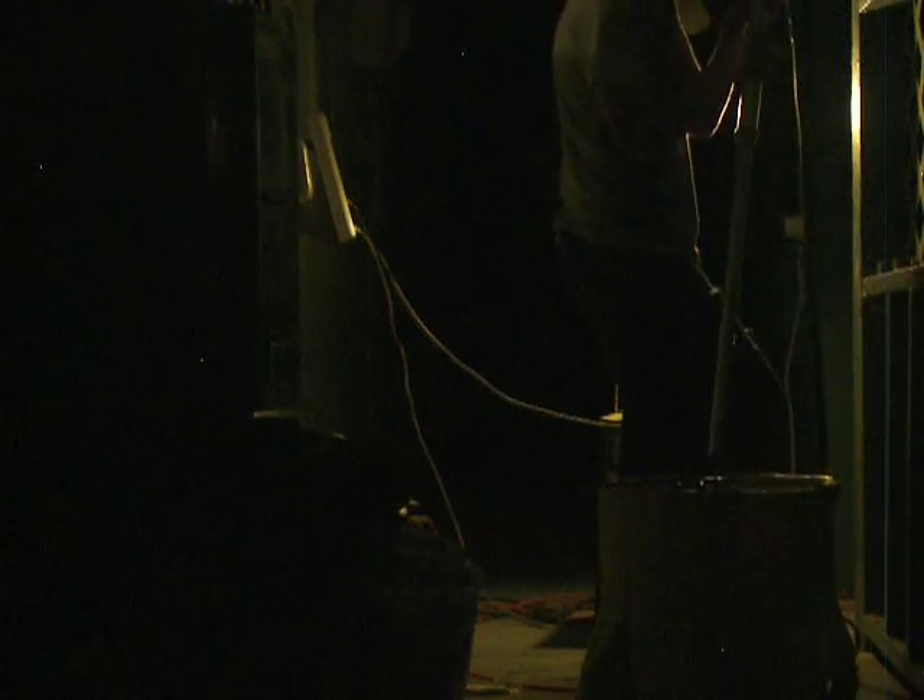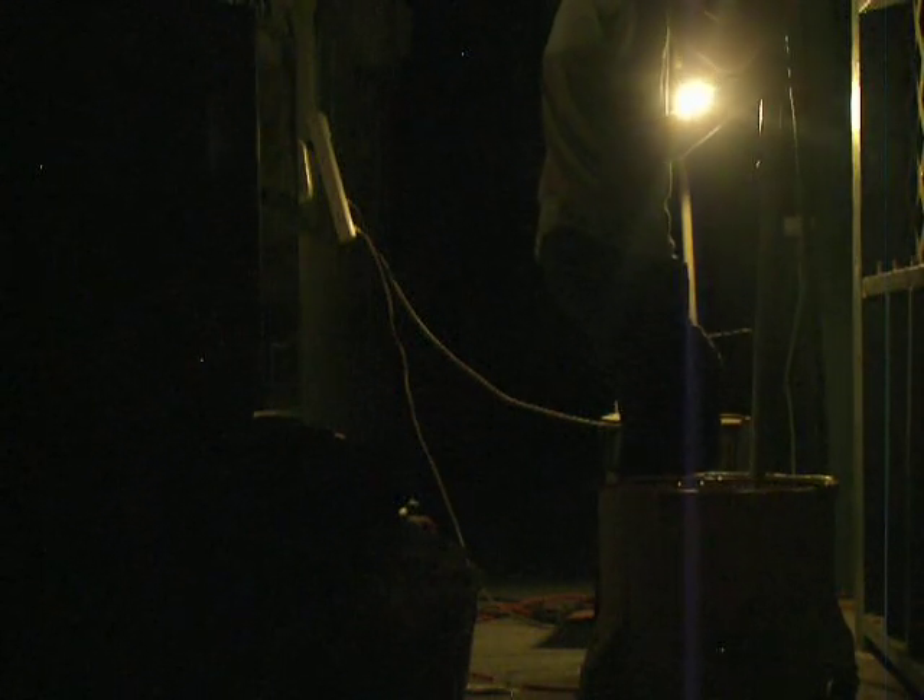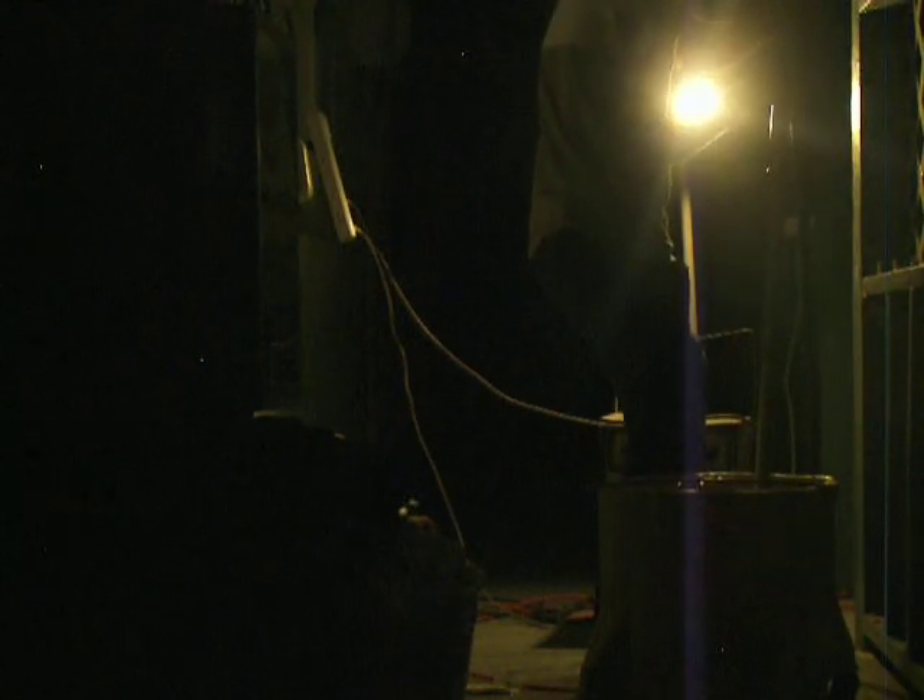I'm gonna show you a low-speed test real quick. Here you are. There. Okay, I'm fucking wet. As you can see, it steers like this. Well, kind of. That's how that works. That's low-speed.